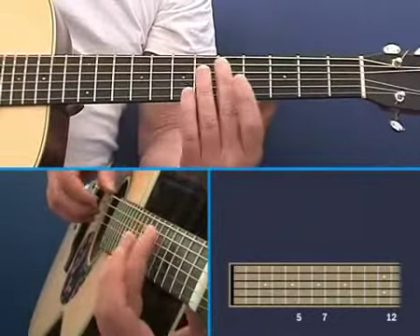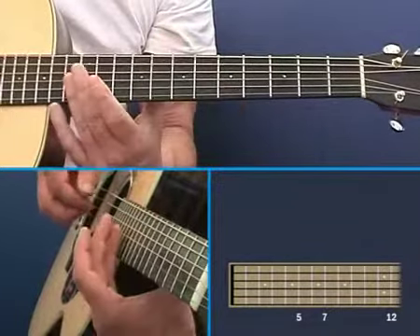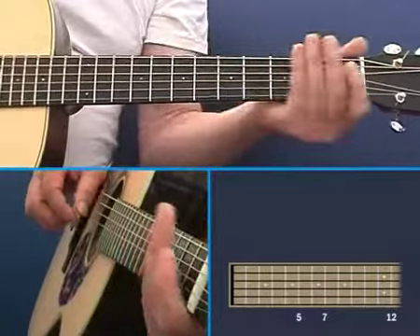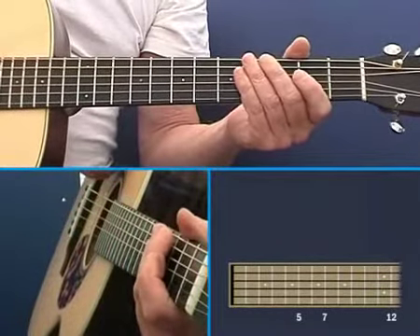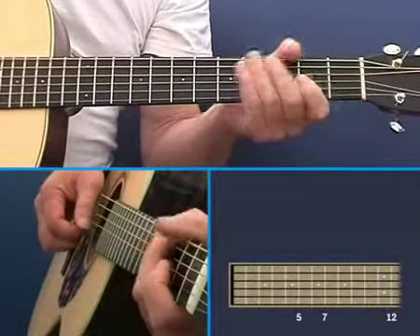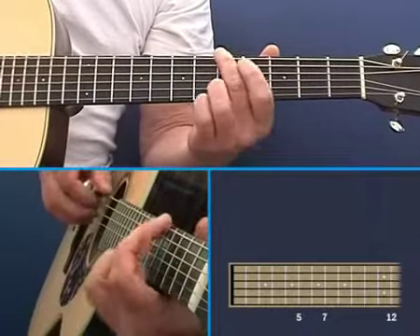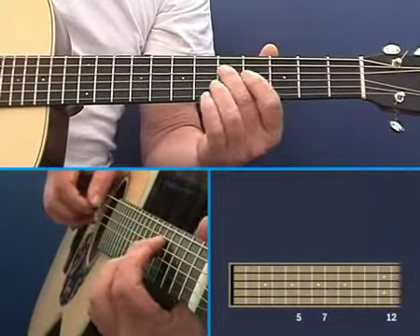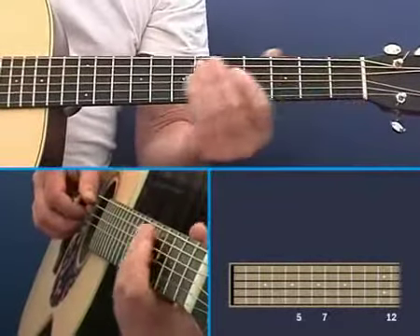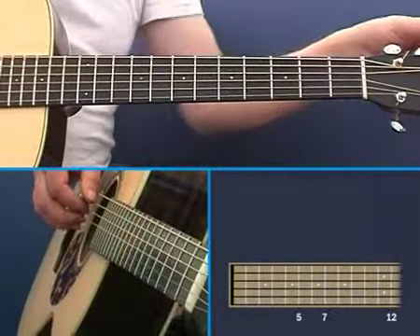And then the next two strings — the E and B strings — they go back to the fifth fret of the thicker one equaling the seventh fret of the thinner one. Harmonics are really best used to fine-tune a guitar. If you're starting from scratch and you've just restrung your guitar, it's far better to use the other system — fifth fret, fifth fret, fifth fret, fourth fret, fifth fret. But once you've got it close to being in tune, harmonics come in very handy because you can let those notes ring and actually hear the beating.